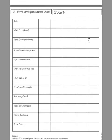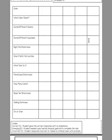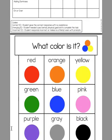Each pack comes with a data sheet so you can take data on how the students are doing, with some coding. It's very easy for instructional assistants to follow.